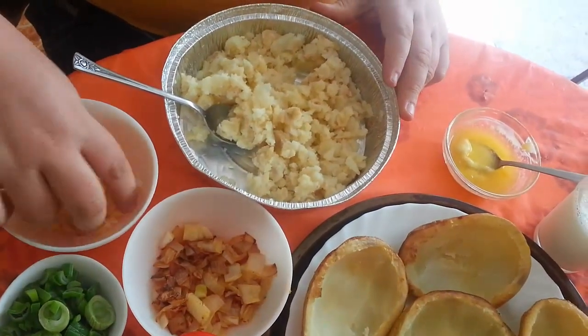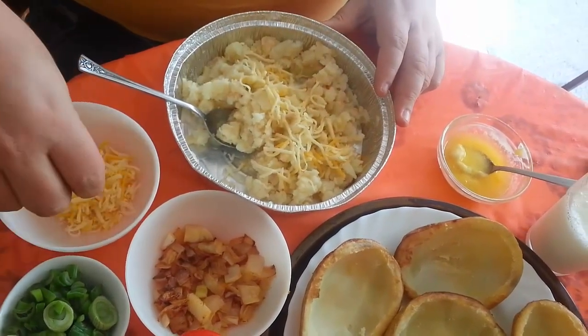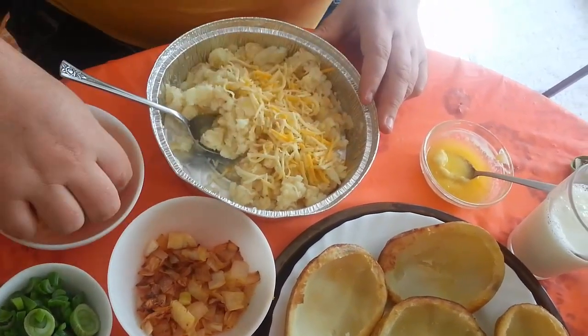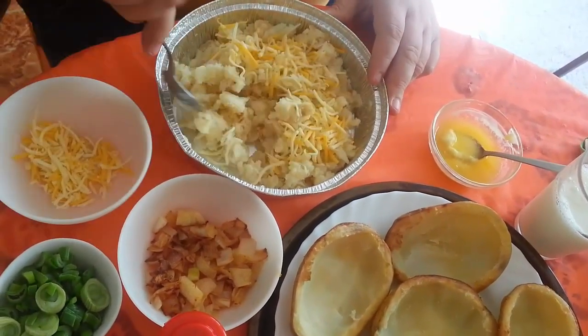Okay, so we're throwing in some cheese — sprinkle it all over, but leave some cheese as well for your topping. That should be enough for the topping; just mix it up a little bit.